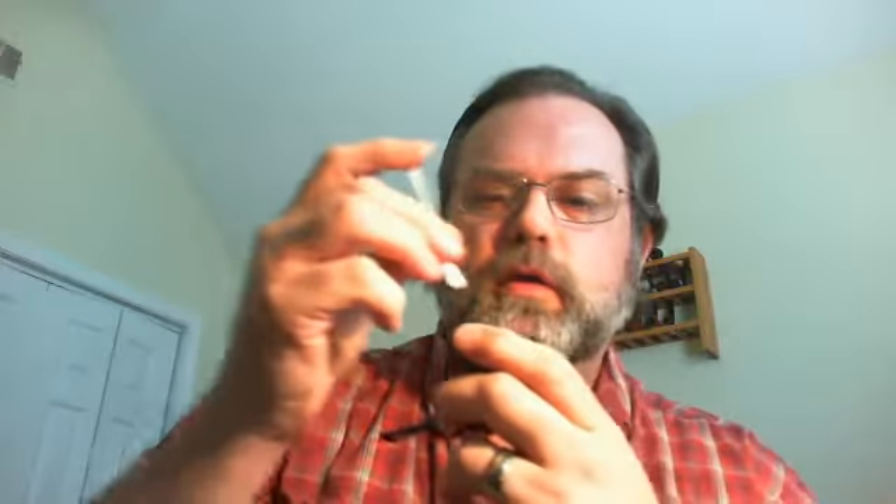Hey Dunhill UK man! This is my Dunhill having a Dunhill moment! How you doing? This is a college pipe professor. Just wanted to give a shoutout to Dunhill Man UK for his great sharing of Dunhill pipes.